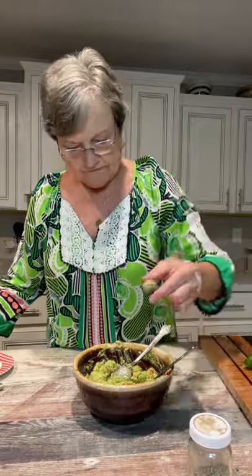Let me tell you something else. You see these seeds that I took out? If you put them down in here and cover this with plastic wrap, that will prevent the guacamole from turning dark so quickly. But if you're fixing this for company, you wouldn't have to do that because it's going to be gone before long.